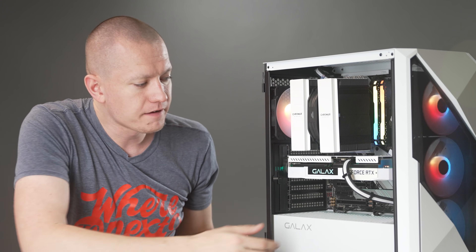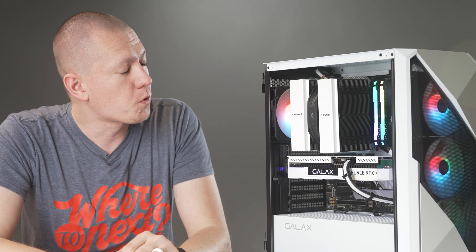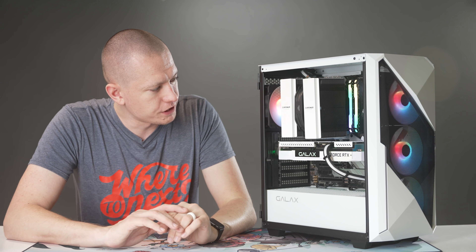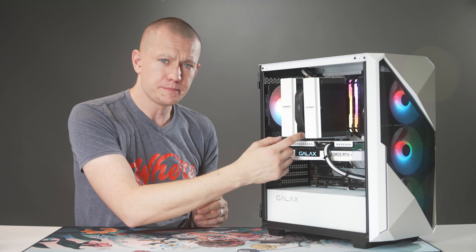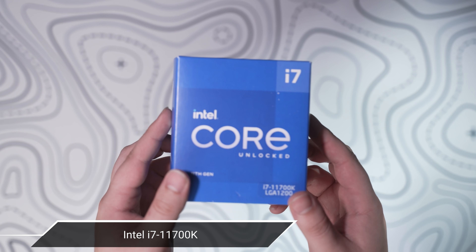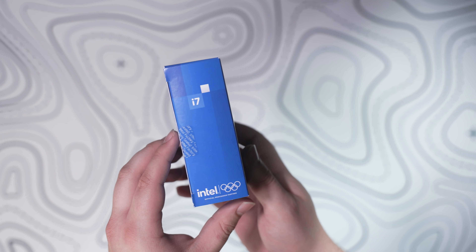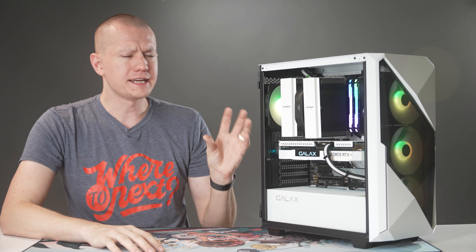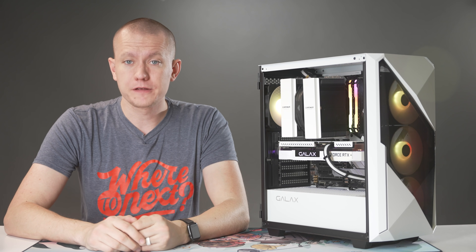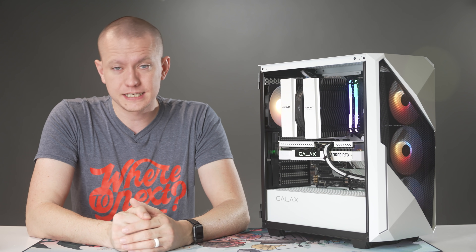Overall I really like the aesthetics, complemented by the black and white cable extensions from Asia Horse as well. Under this CPU cooler is the i7-11700K — the eight-core, 16-thread Rocket Lake chip on the Z590 motherboard. I got a lot of questions about why I paired the Z590 and 11700K with the 3060, and that's simply because these were the parts I had lying around and I thought they aesthetically fit better with the RTX 3060.